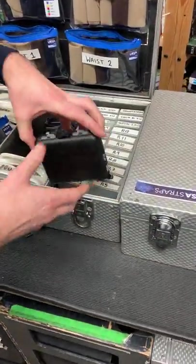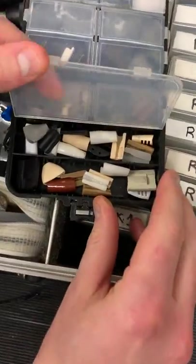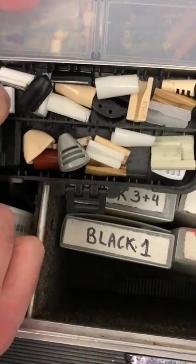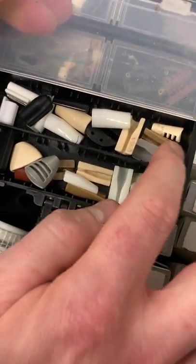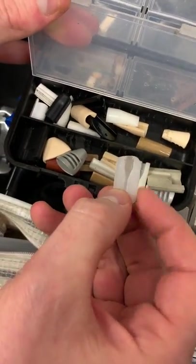Finally in the radio mic box we've got a little fishing tackle box which is a really handy little box full of all sorts of mounts. We've got RM11s, hide-a-mic, LMC vamp clips, mini mounts, and the old style DPA concealers which I've cut down with a pair of scissors.